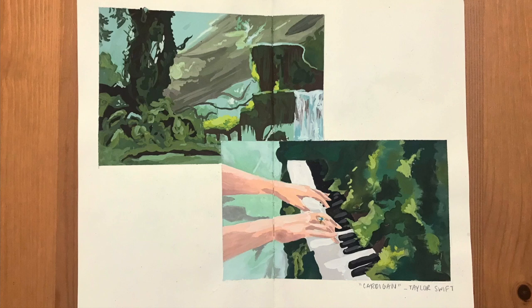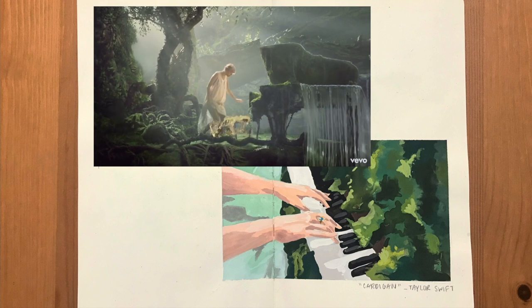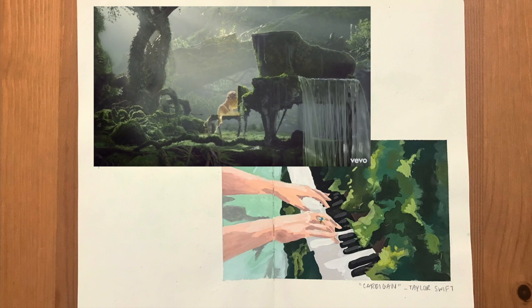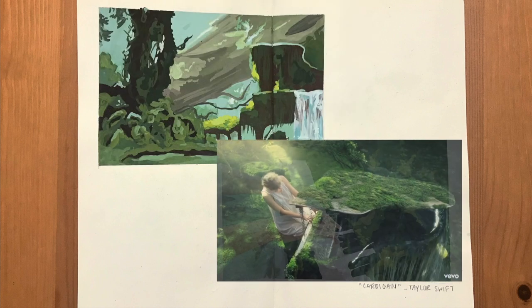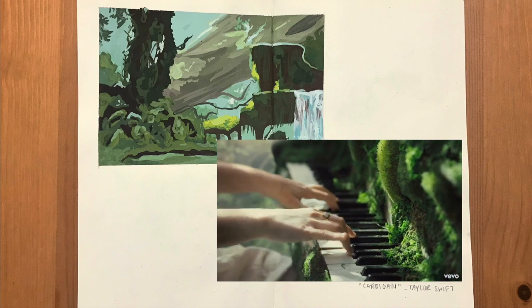Hey everyone! Today I'm going to be painting a few scenes from Taylor Swift's music video for her song Cardigan, which I absolutely love. It's so beautiful and the forest scenery is right up my alley, so I knew that I wanted to paint a few scenes.